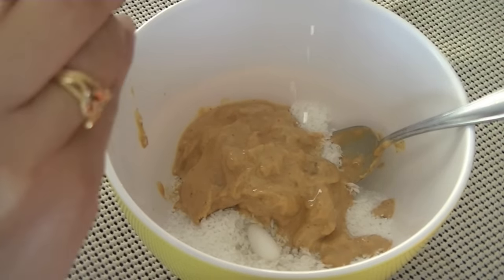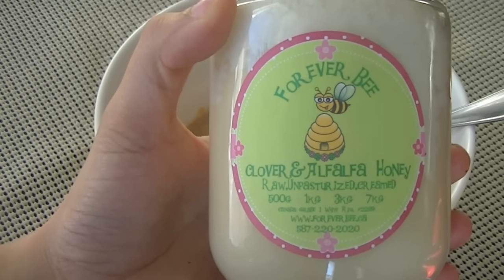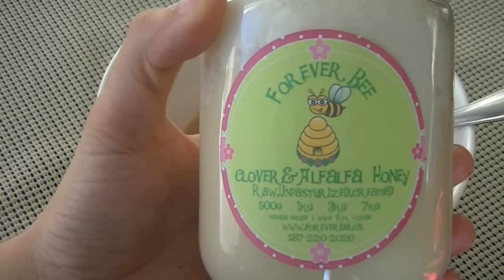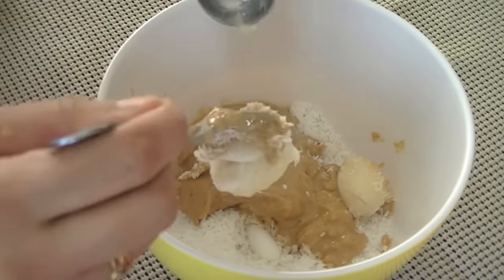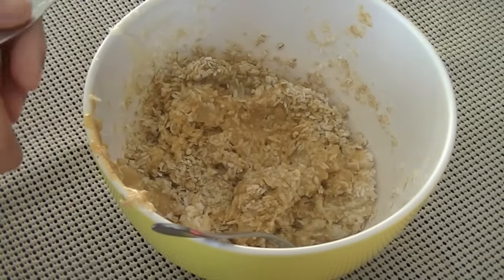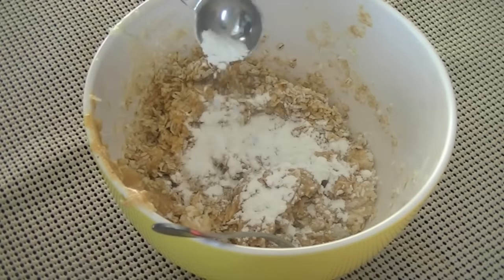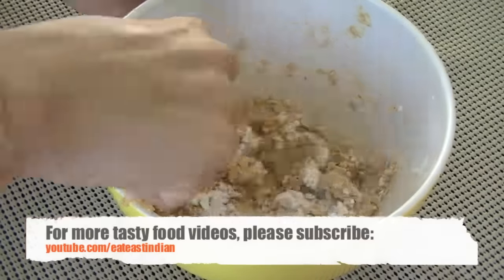To sweeten it, you can use raw sugar or cane sugar, but I prefer honey — 4 tablespoons of raw unpasteurized natural honey. I picked this one from my local farmers market. Then we'll combine all these ingredients with 1 teaspoon of baking powder, and that's it.